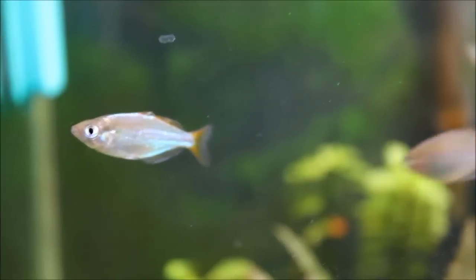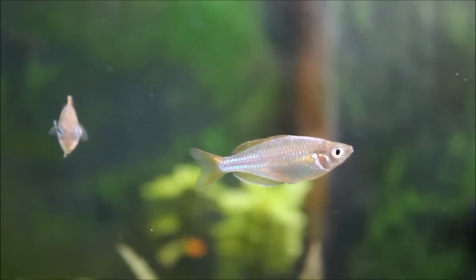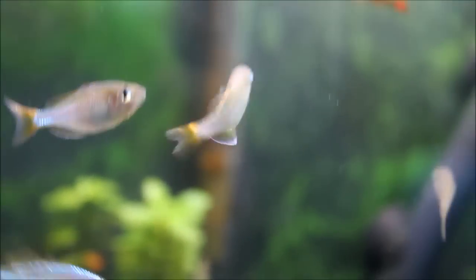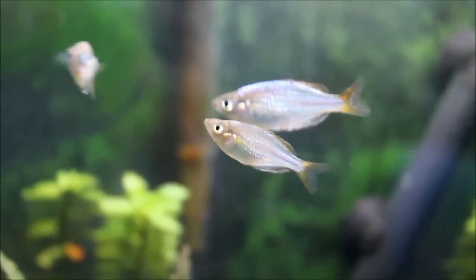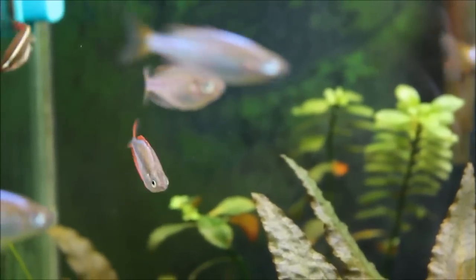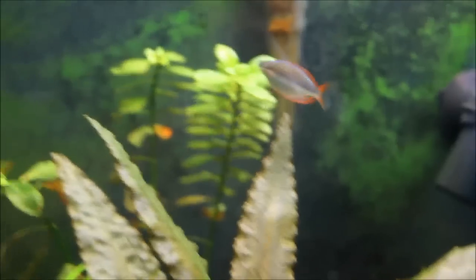I want to get some more otos, because two is a pretty small school. I actually did go out and get some otos, but both of those died. I think they must have been new arrivals at the pet store — they didn't last long. One lasted about a day, the other one lasted about a week. As you probably know, they're wild caught and usually pretty exhausted by the time they get back here.